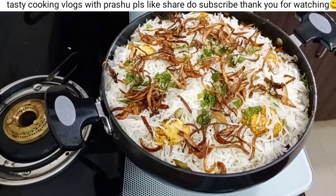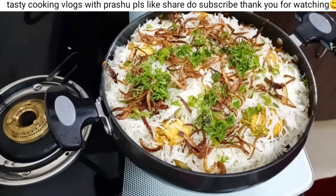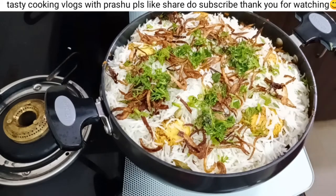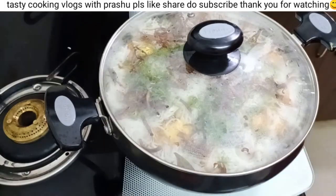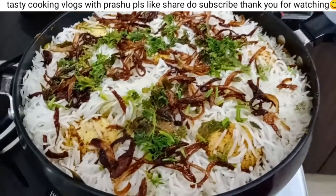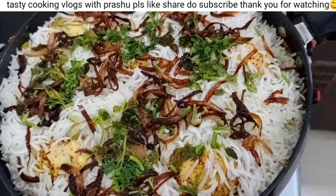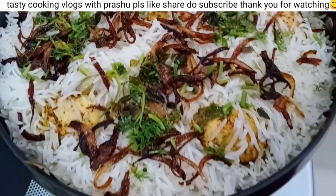Add 1 tablespoon of rice. Cook for 5-10 minutes. We are ready to cook.